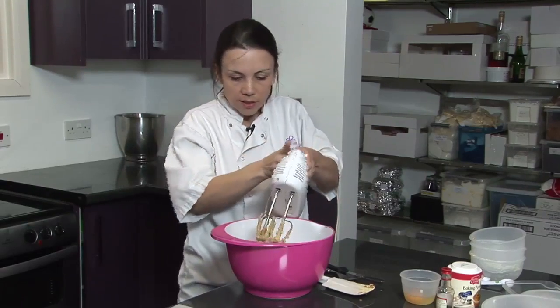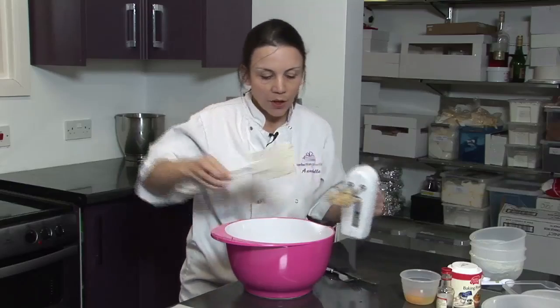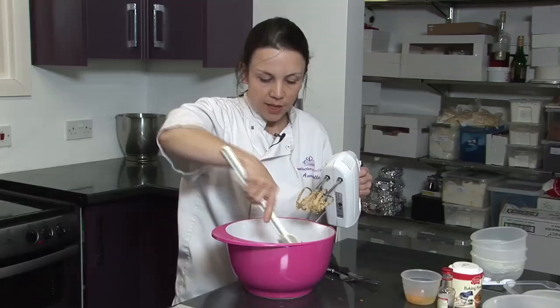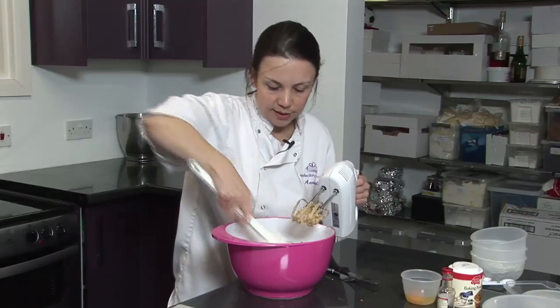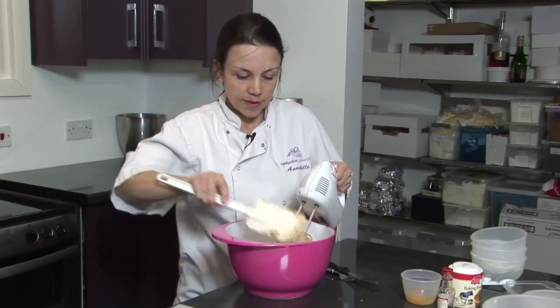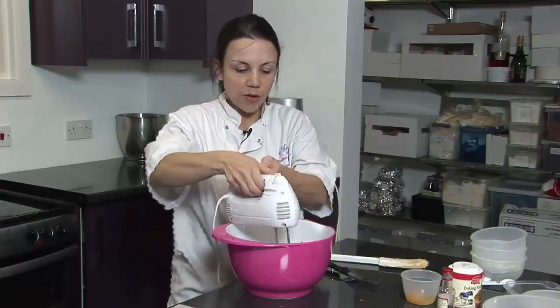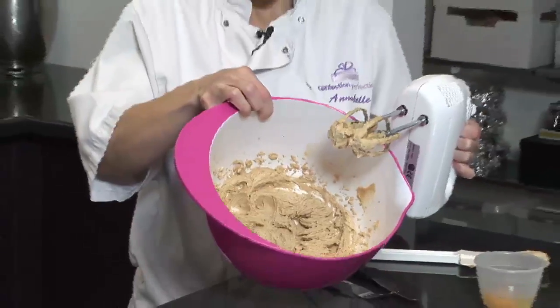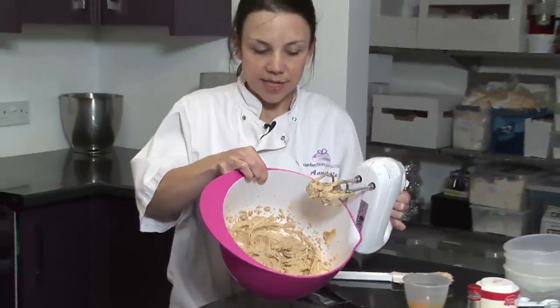Once the mixture starts to become lighter, you need to scrape the mixture right down to the bottom of the bowl to make sure that everything is equally mixed. Then we'll just whizz it up for a little bit longer. Once the mixture looks light and creamy, it's then time to add some more ingredients.